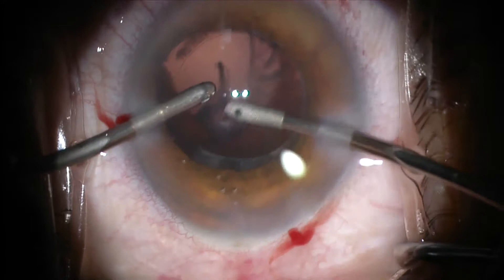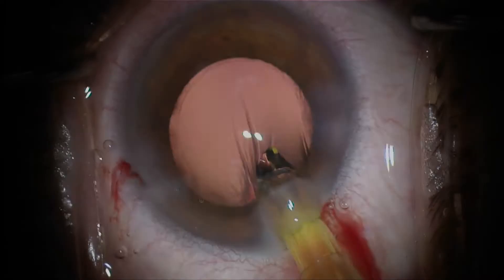And we can now insert the intraocular lens. In this case, this is an acrylic lens. It looks slightly yellow because it has a blue filter.